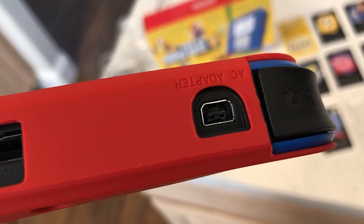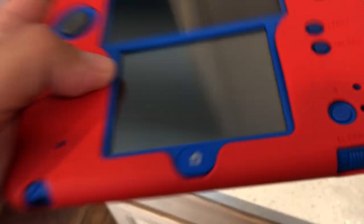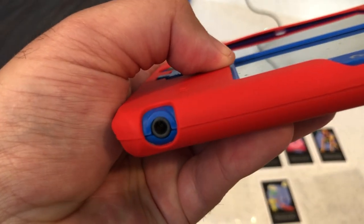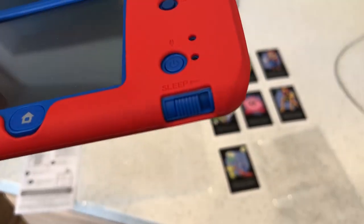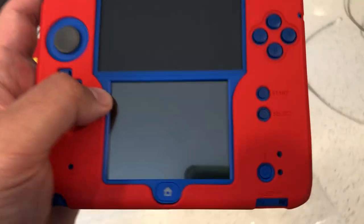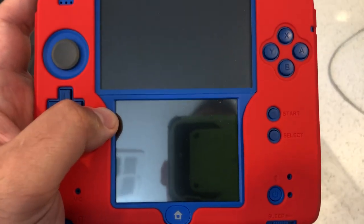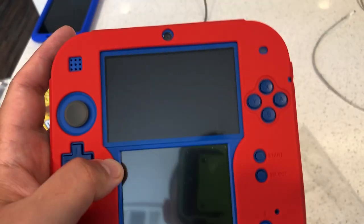The volume rocker slides left to right — all the way left is volume up, all the way right is volume down. The bumpers are easy to press. You've got your AC adapter charge port, your game cartridge slot at the top, and your home button. You get two screens of fairly good size, a mic hole at the bottom left, and one speaker that sounds pretty good. Sleep mode preserves your battery and counts your steps.